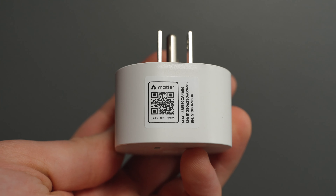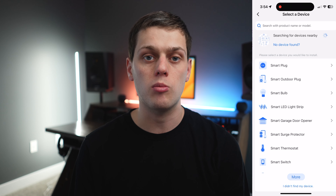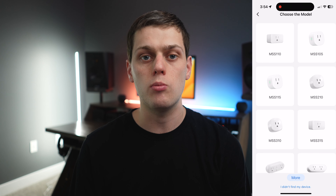You can set it up just by scanning the code on the side. You can either use the Meross app or you can also add it directly from HomeKit. I opted to set it up through Meross and it only took a few minutes, and then I had to do a firmware update and it was quickly added to my HomeKit setup.